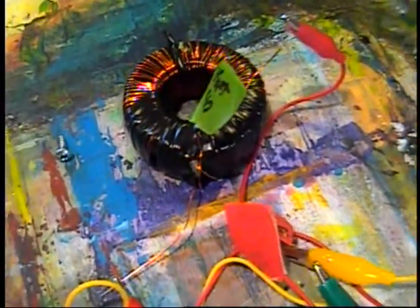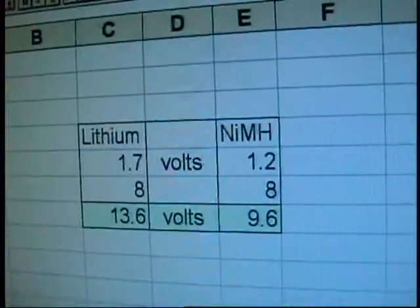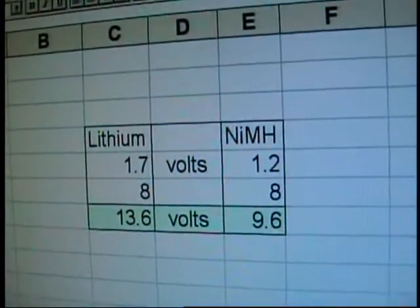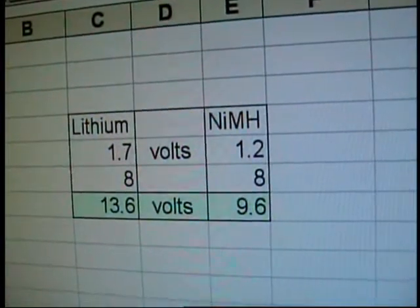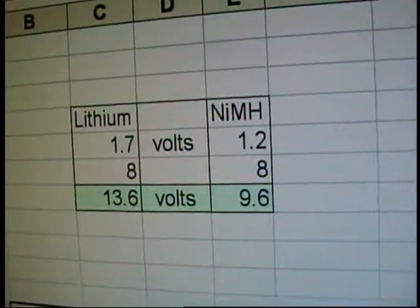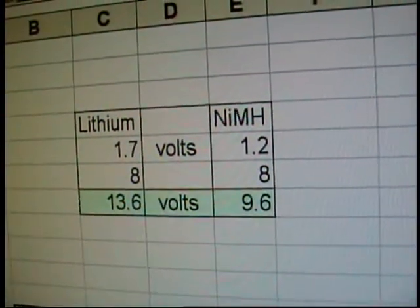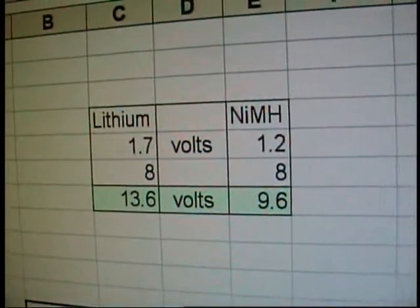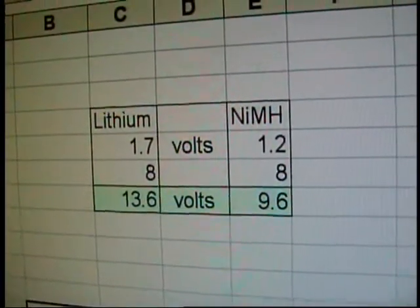My hand-wired coil is fantastic - it's a beaut, as you can see. Lithium batteries contain a lot more juice than nickel-metal hydride batteries. Eight double-A rechargeable batteries only come in at 9.6 volts, which is considerably less than other types of batteries.